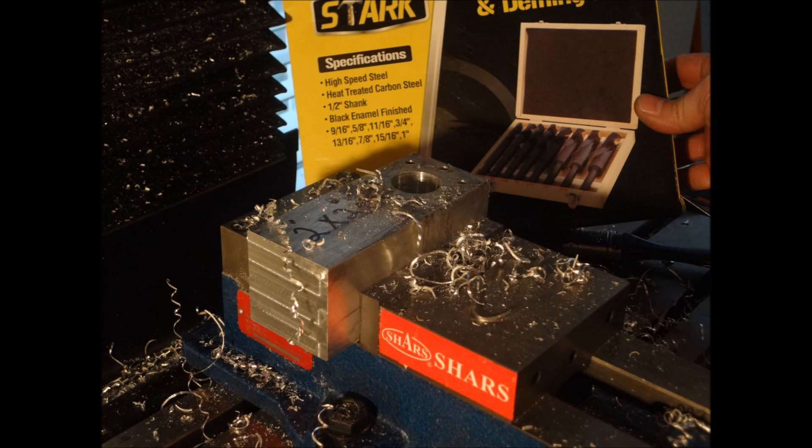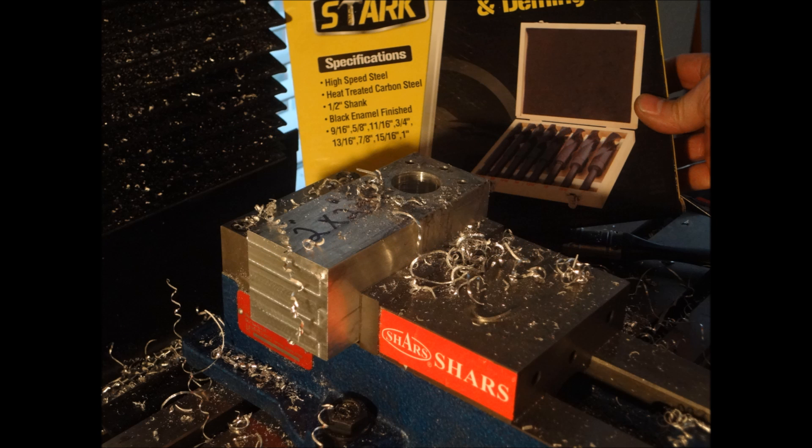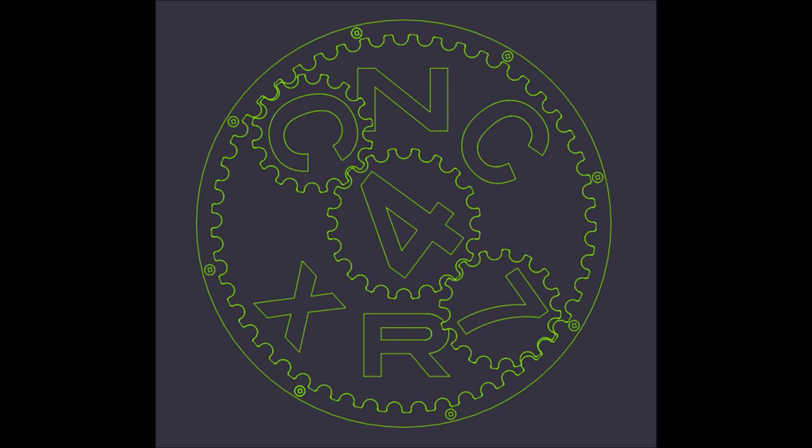Guys, thanks for all your support and encouragement throughout this build. If you have any suggestions or questions please feel free to comment. Please subscribe to the YouTube channel, thanks for watching. Thumbs up if you like the video and most importantly, be safe.